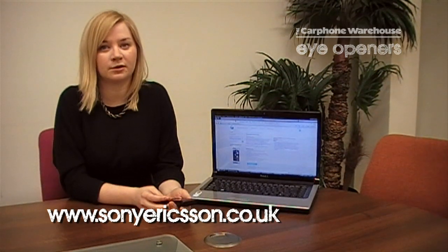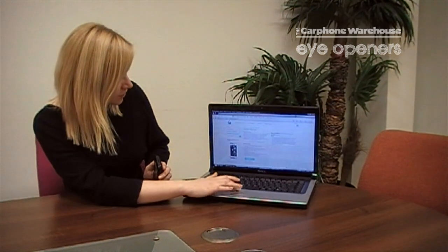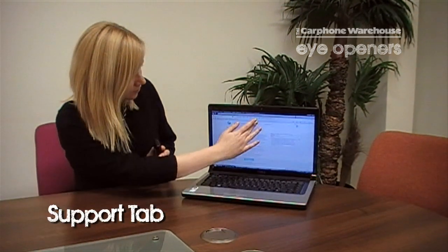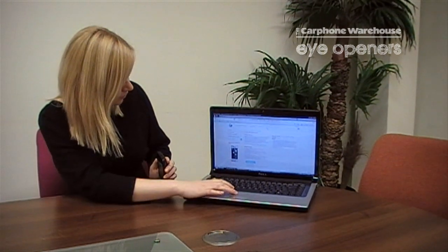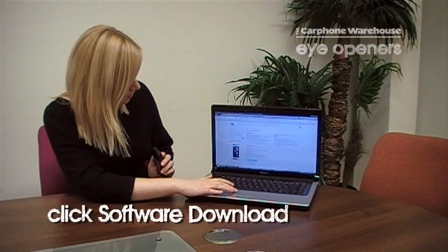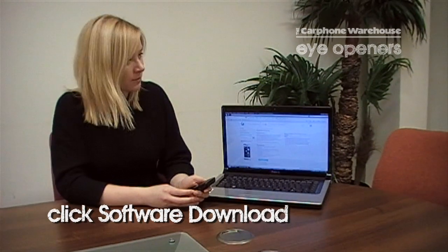All you need to do is grab your laptop, make sure your laptop is connected to the internet, and then go to the Sony Ericsson website which is www.sonyericsson.co.uk. On the home page make sure you select the support tab which is at the top part of the website, and once you go to the support site click on software downloads and you will be able to download a program which will install your latest software.